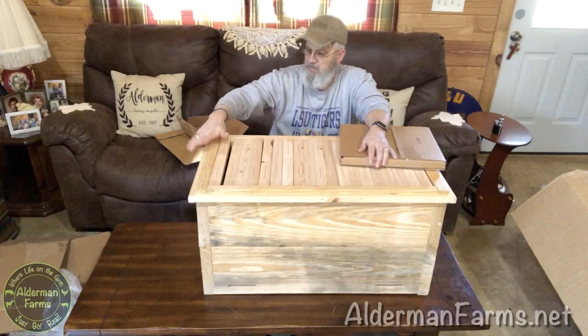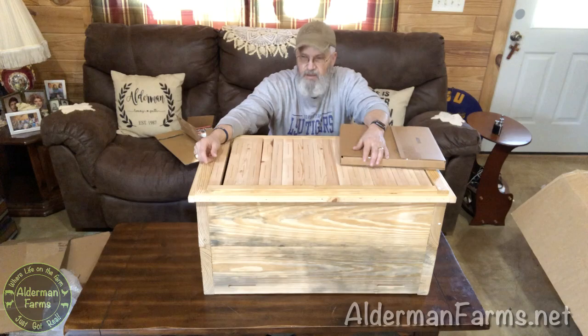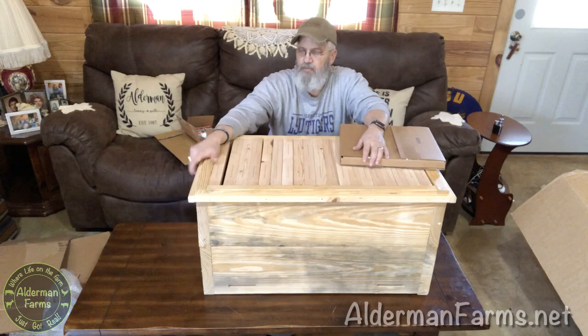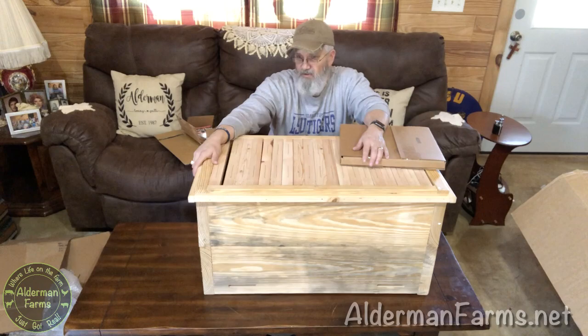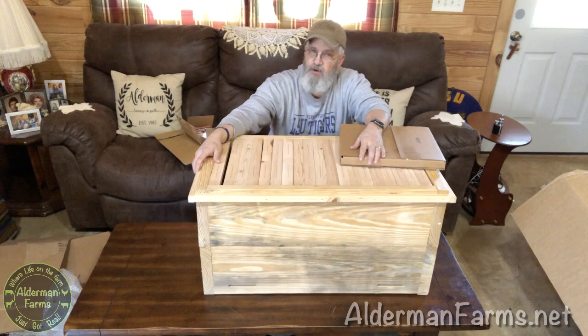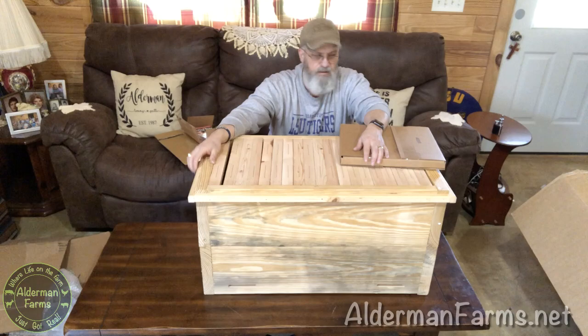One of the important things about this hive is it's made out of two-by lumber, meaning the walls are an inch and a half thick — a two-by-four is an inch and a half by three and a half these days. This hive is going to be super insulated. We don't typically have brutal winters here, but we do get temperatures dipping into the teens occasionally, and we quite often get heat in the summertime rising into the triple digits. Insulation protects from both cold and heat, so I'm really excited about these thick-wall hives.